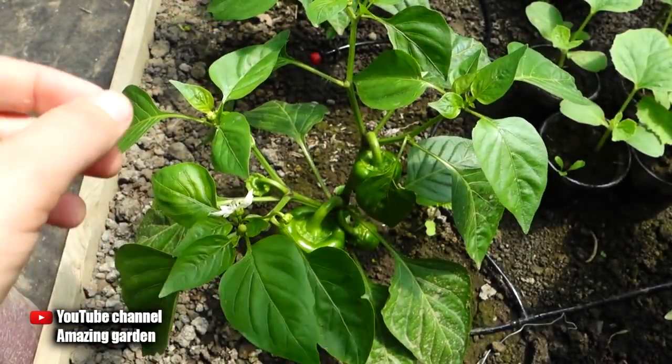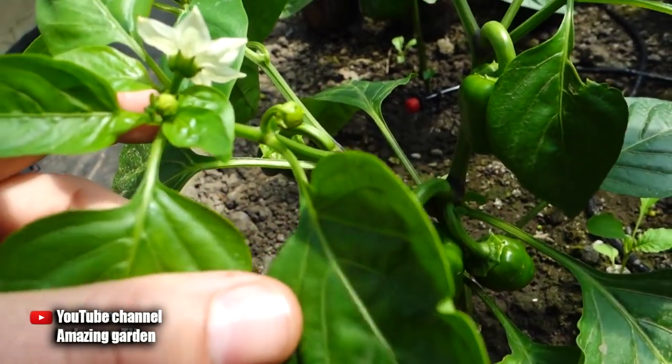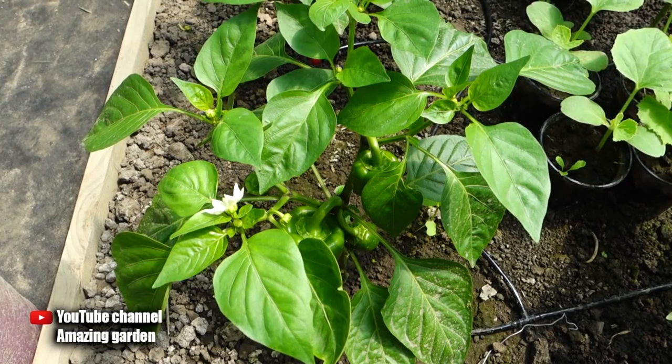The effect of this operation will be noticeable in a few days. And if after this operation nitrogen fertilizing is done, then the growth of the plant will increase significantly. So be sure to do this with your pepper plants and get a crop of large fruits.